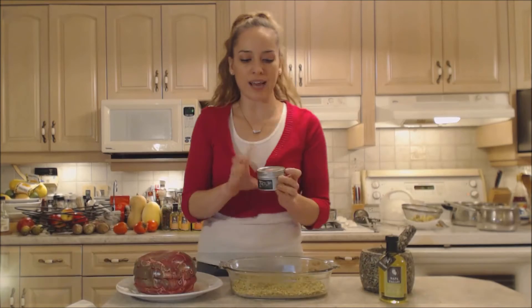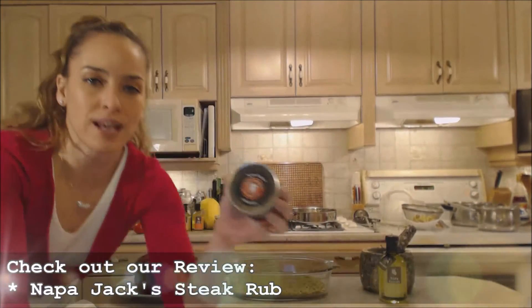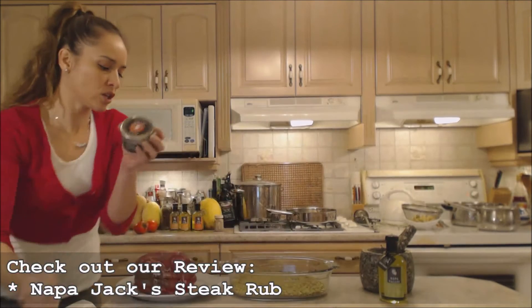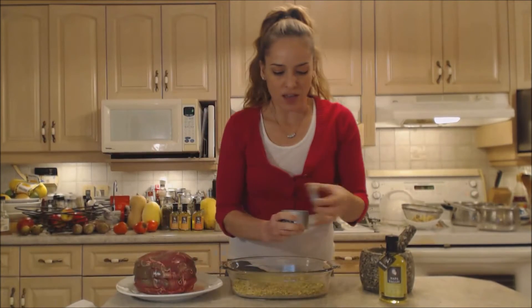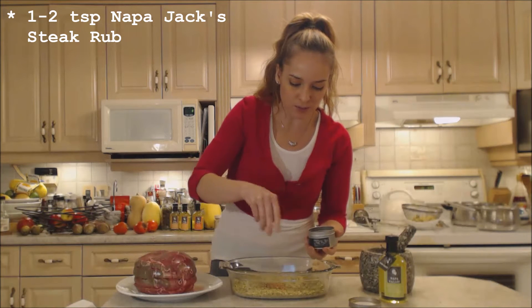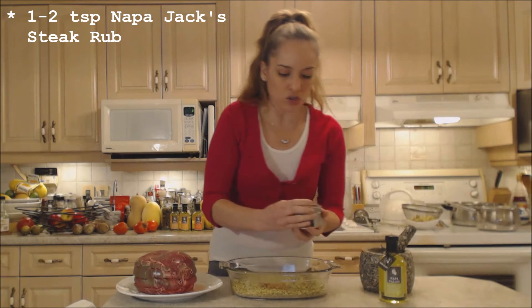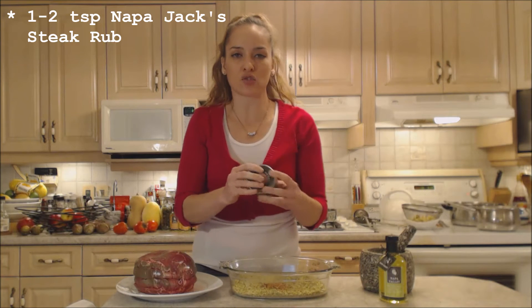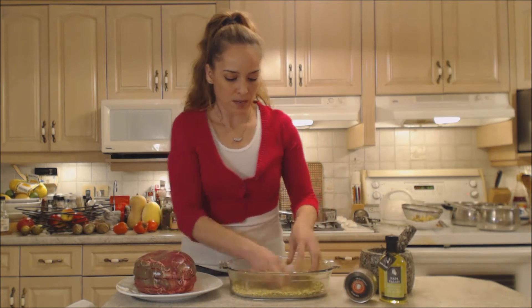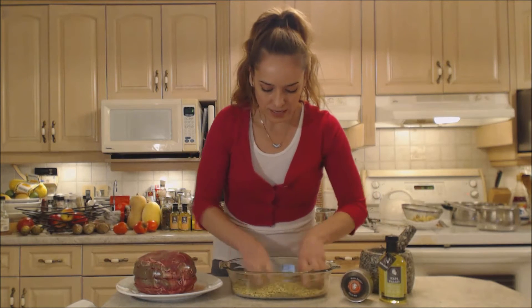Now I'm going to use some gorgeous Napa Jack's steak rub today because this is specifically designed to use with beef and it's going to be perfect with our roast of beef. Just go ahead and sprinkle maybe a teaspoon in here, maybe two teaspoons. Make sure you check out my review on this — it is extremely tasty and it is a beautiful complement with beef. Mix that all through, nice and spicy.